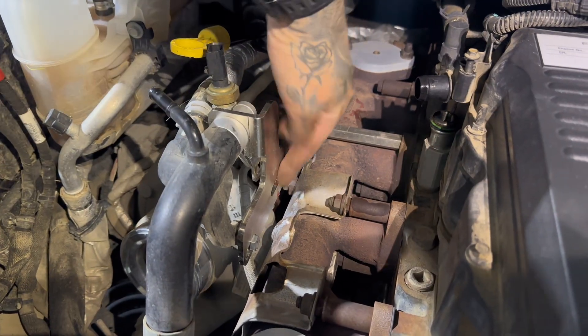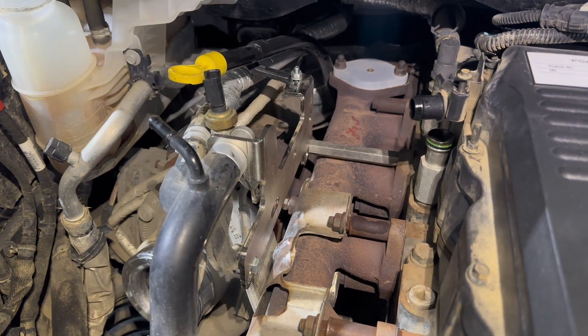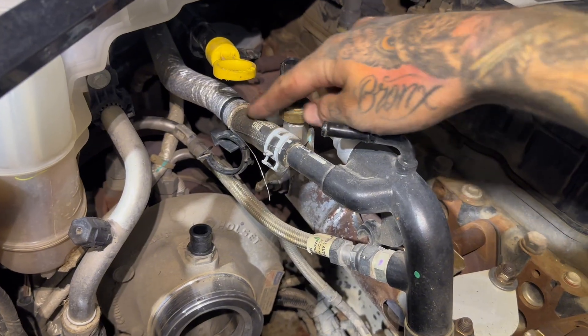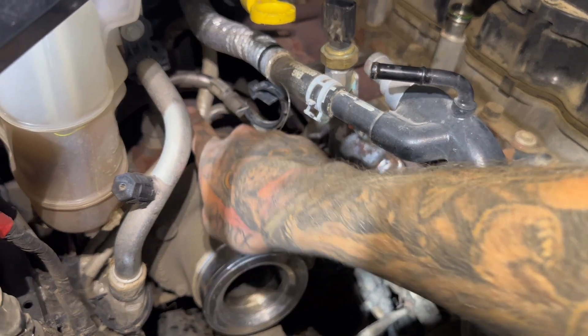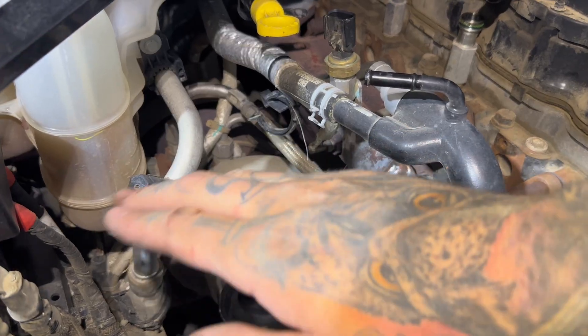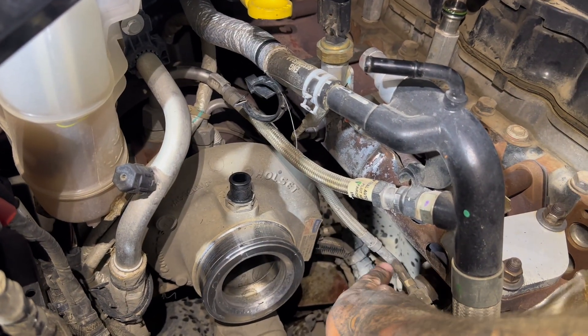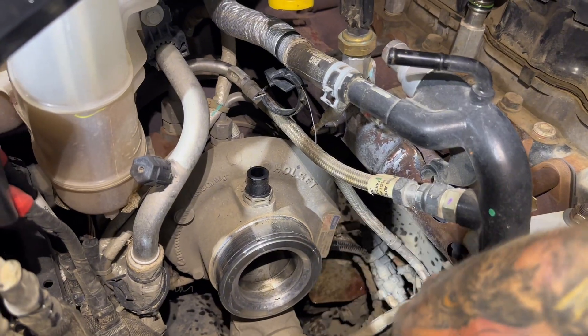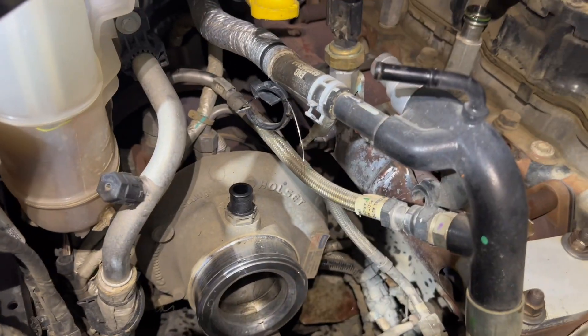Now I'm going to unbolt this bracket that holds everything in place for the EGR delete. Then I'm going to remove this coolant line and tuck it to the side. Right here you have your turbo coolant line — I'm going to remove that from both sides and take it out of the truck. And that other line going down there is your oil feed line, which we're going to remove as well.